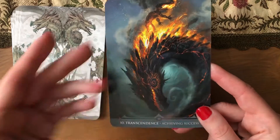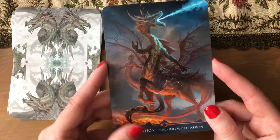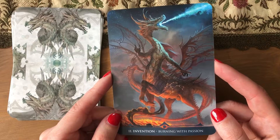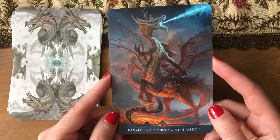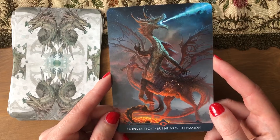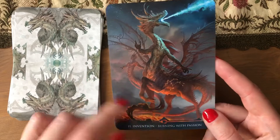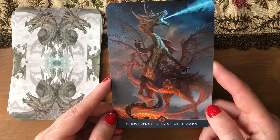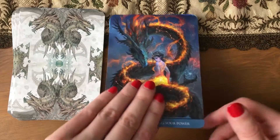I mean, not mean — that's a human thing to be. But you know what I mean: the powerful, the majestic, the 'I don't care, I'm gonna just destroy everything' side. 'Invention — burning with passion.' Okay, I don't know what this is — it's not a dragon, but it's different. Yeah, I just need more dragon decks.